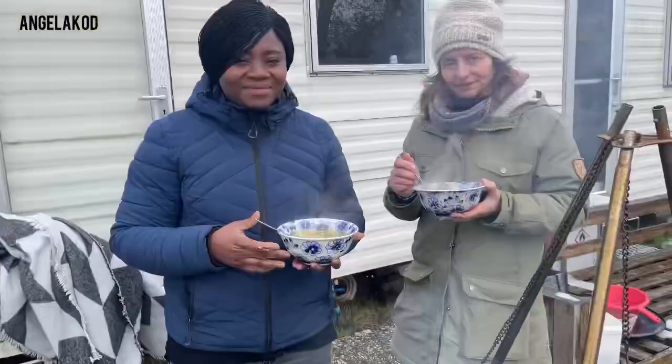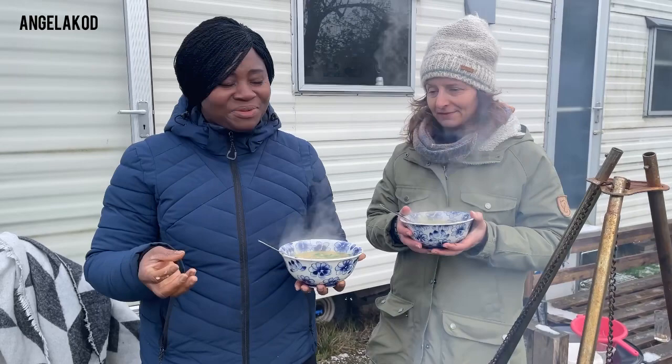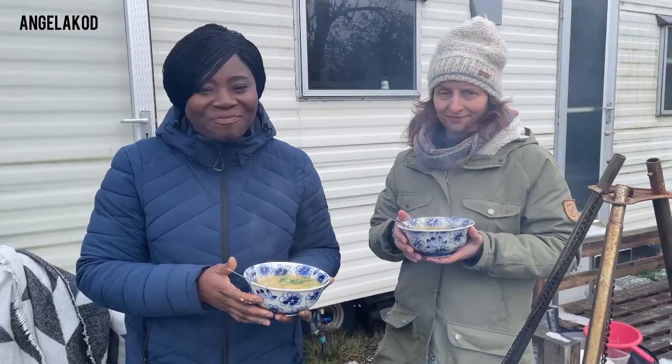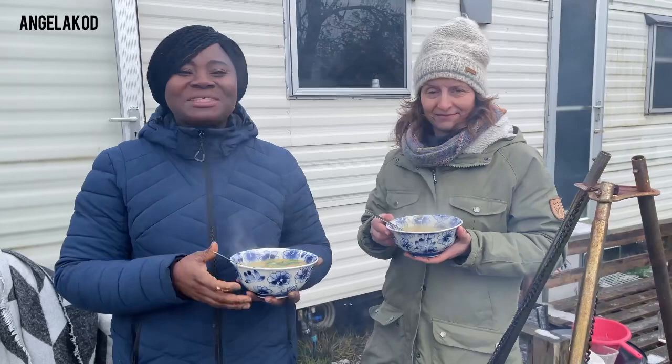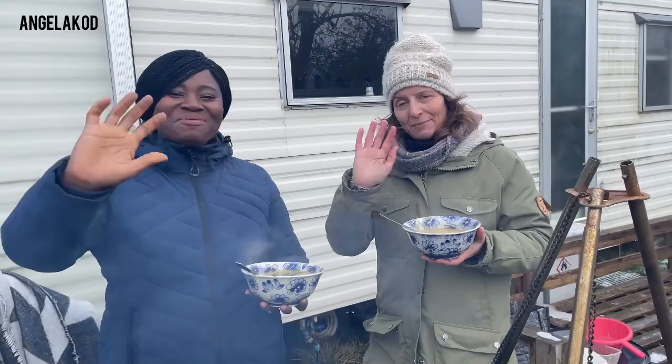Guys, thank you so much for coming with us to make this delicious authentic Dutch meal. Lissette, thank you so much for coming and teaching us how to cook this delicious Dutch meal. New to this channel, please subscribe and be part of this great family. And for my subscribers, team Angela K.O.D., and everyone watching my videos, thank you so much for your love and support. I will see you in my next video — bye bye from Bots Hole! And this is how you combine the roggebrood with the soup.